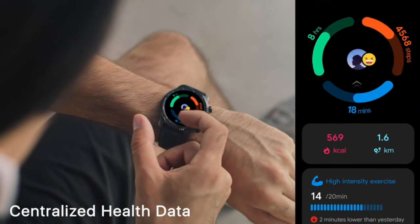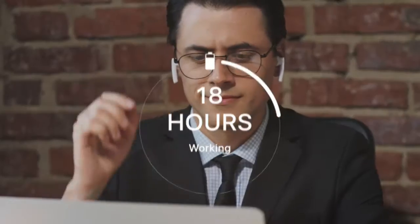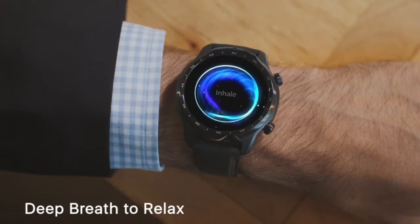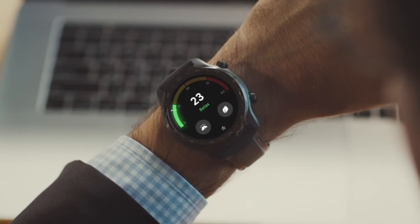And up to 45 days in enhanced essential mode. It is the first Wear OS by Google smartwatch with the Qualcomm Snapdragon Wear 4100 platform. 1GB RAM and 8GB ROM enable smoother performance and more precise interactions, with advanced health and fitness monitoring and multiple sports modes with built-in GPS.